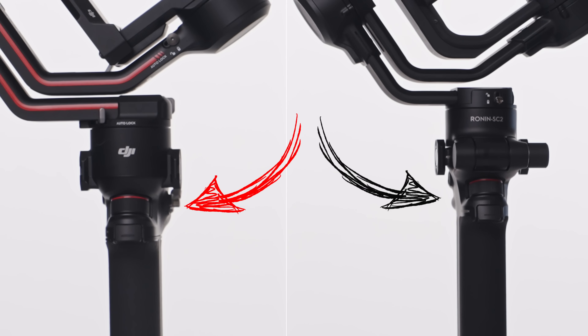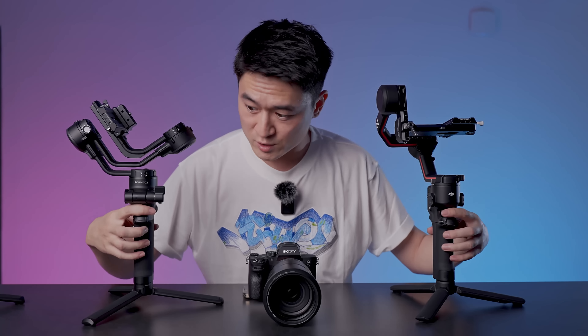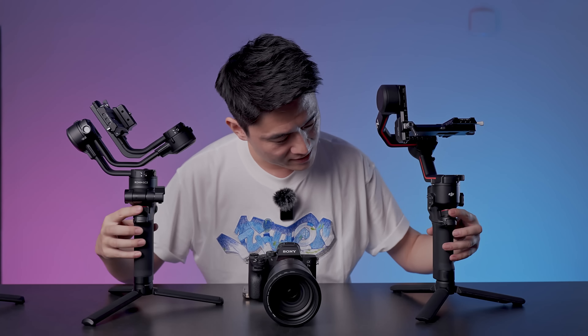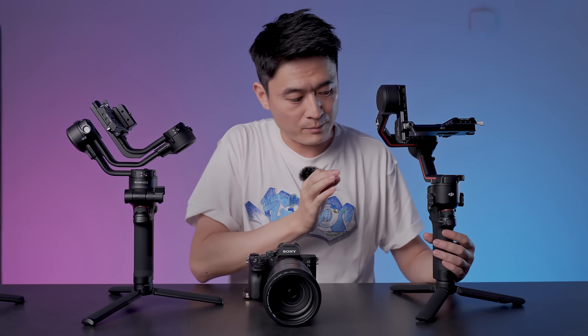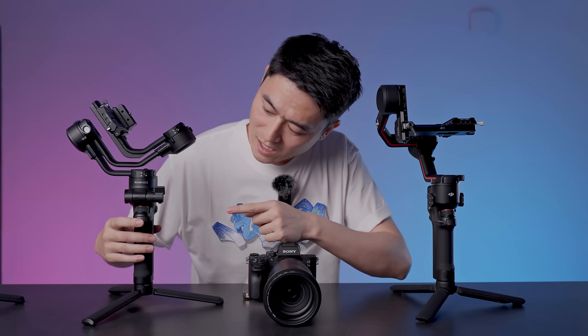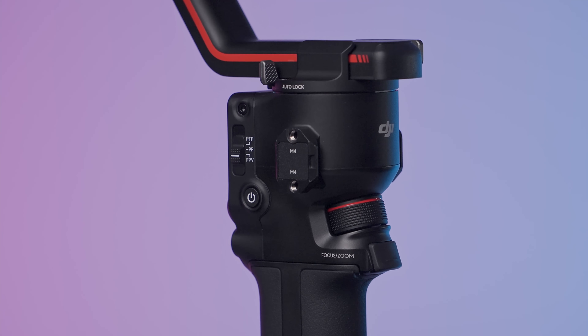The RS2 hand grip is swappable with the RS3 Pro, so I think they use the same motors. Both come with the trigger button as well as a zoom focus rolling wheel — both are very smooth with a bit of resistance. In terms of the trigger, the RS3 feels a lot better and more tactile, whereas the RSC2 is very muted and mushy.